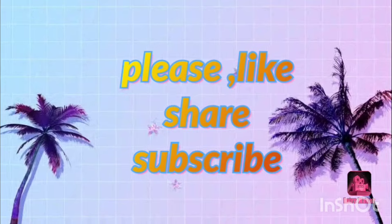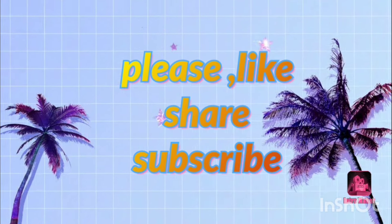This is the video. I hope you enjoyed it. Like, share, comment and subscribe. Bye, friends.